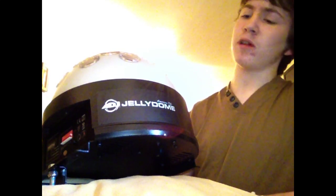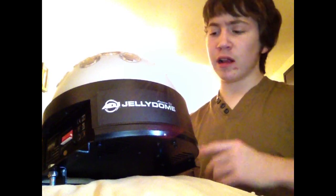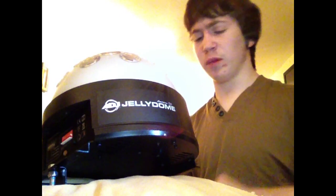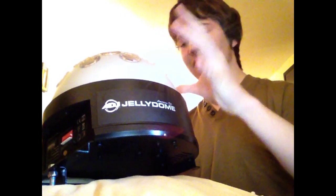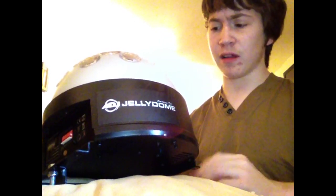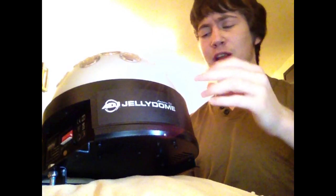Hi guys, DJDan1, and today we're going to be taking a look at the Jelly Dome from American DJ. The first thing we notice about this unit appearance-wise is that it's got a quite similar look to the Starbo LEDs, but the outer case on this is actually clear. This helps the unit give out a kind of wash effect as well as the main effect that's built into the unit.